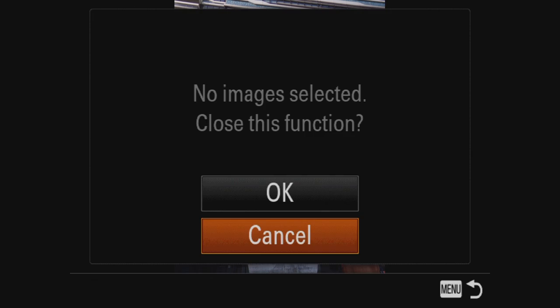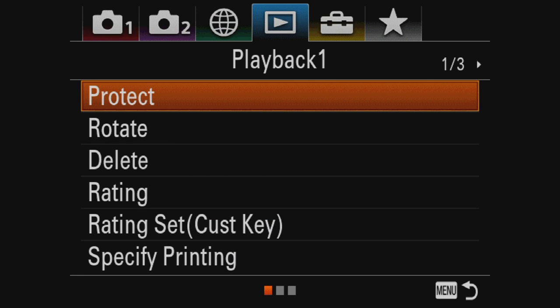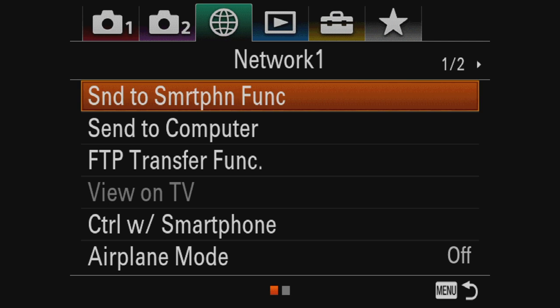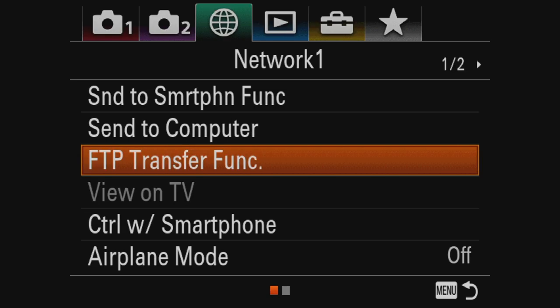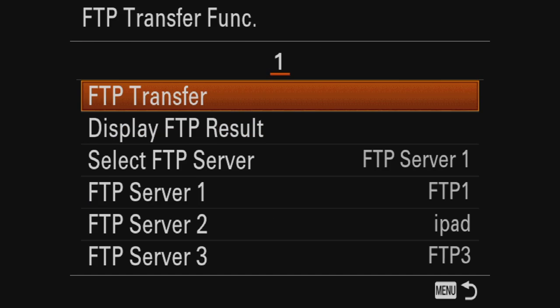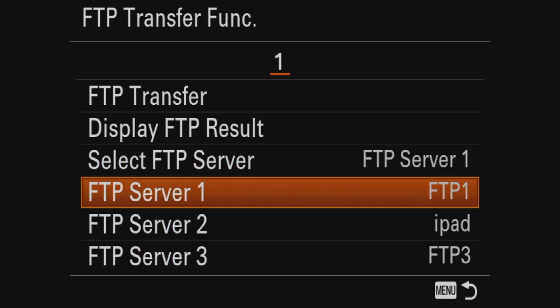So let's look at the FTP settings quickly. Let's go to the FTP settings — it's the same menu. You can see FTP transfer function. Basically you have to set up your FTP server. So let me take this one as an example. Here you can select which one it's using. I've set it up for FTP on my internal network, to one of my RAID systems.